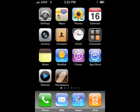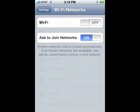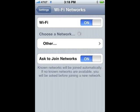On your iPhone, go to the home screen and tap on the settings icon. In the settings screen, select Wi-Fi. In the Wi-Fi screen, slide the on-off switch to on. Select Other below, choose a network.